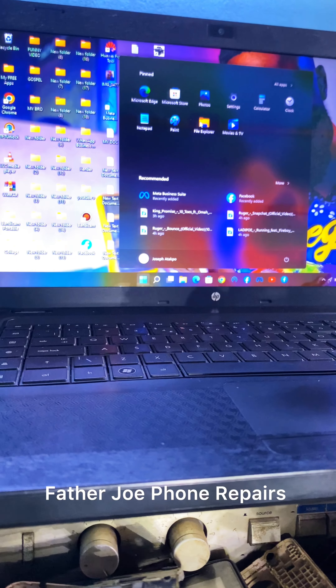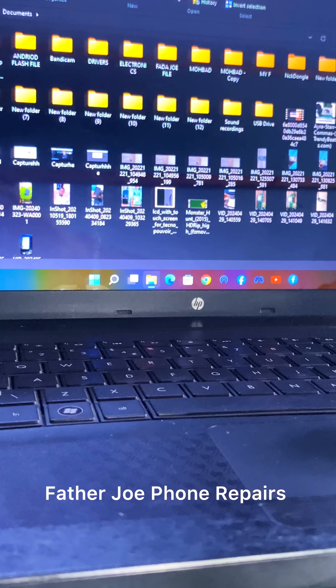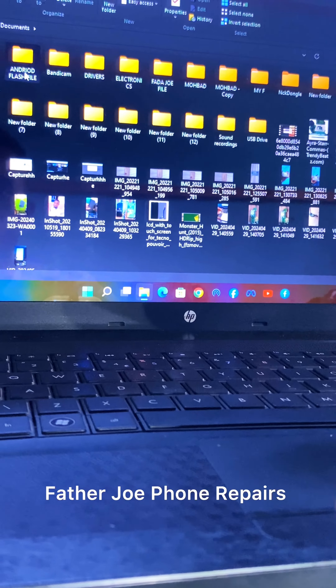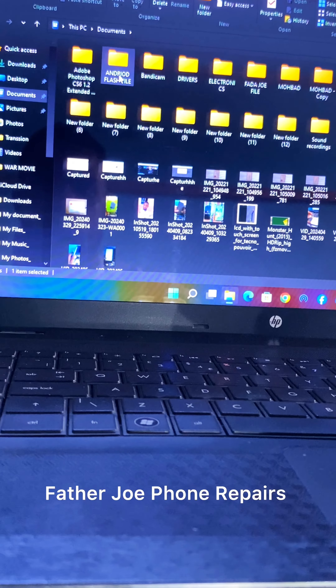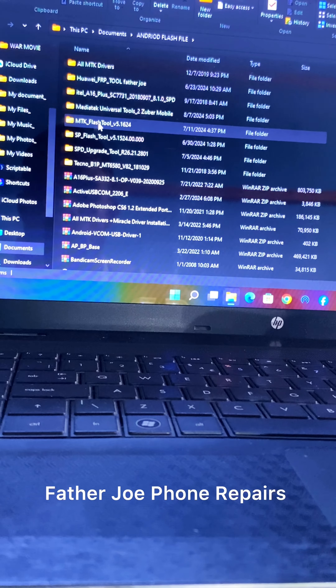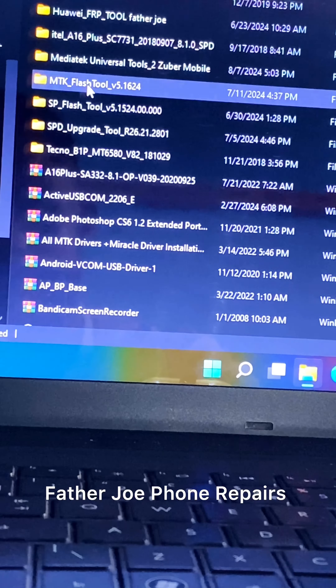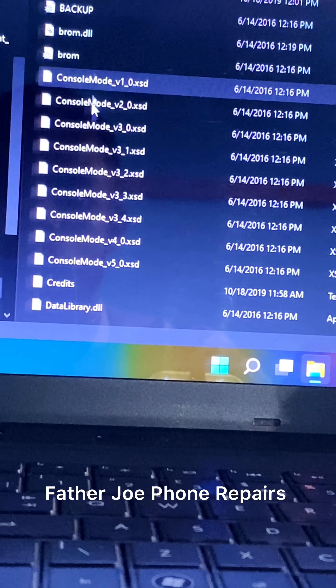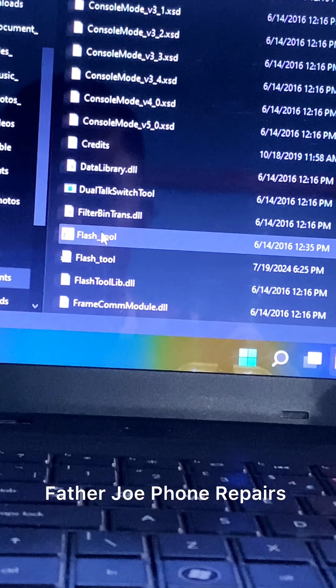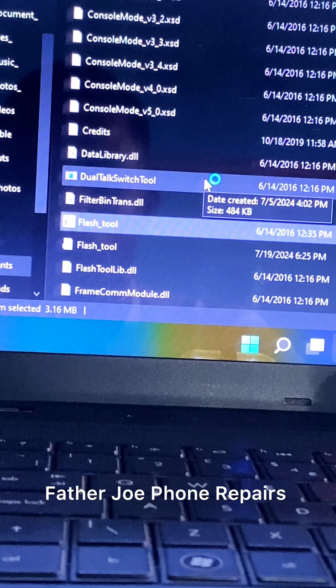You need an application called MTK Tools. Let me zoom my camera so you can see better. You need this application called MTK Tools, and you need the drivers too. To get this application you must be in my Telegram group.